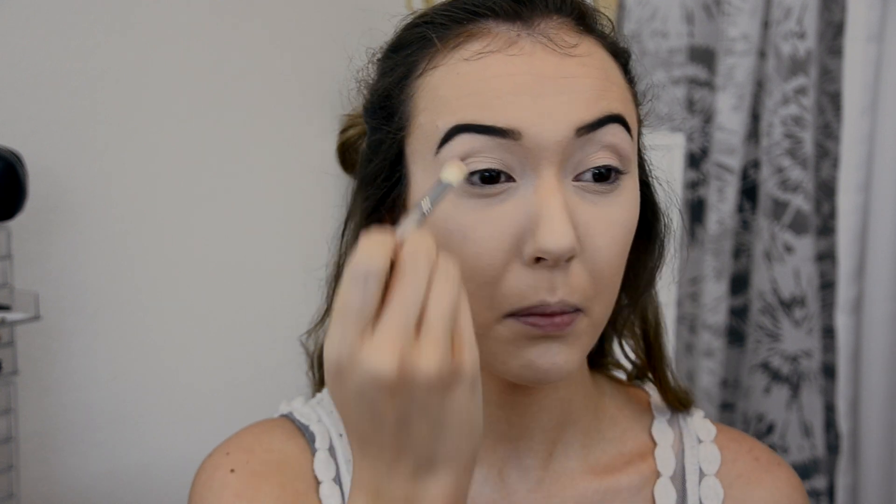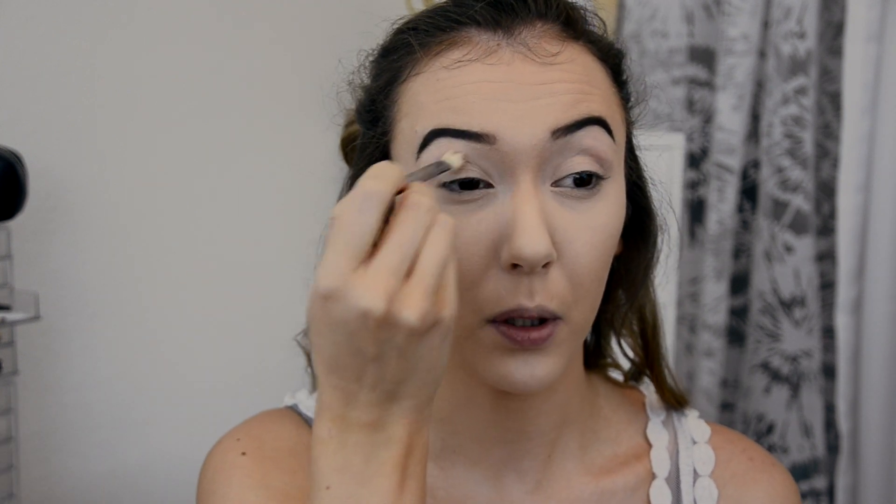As a base, I'm going to grab this NYX single shadow in Immaculate — it's just a cream-colored shadow to use as a base. I already primed my lids with the MAC Pro Longwear concealer.